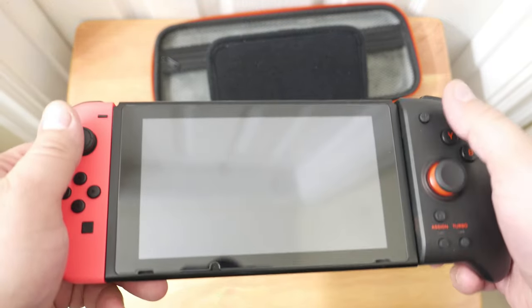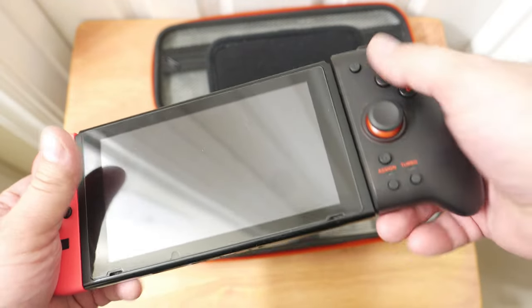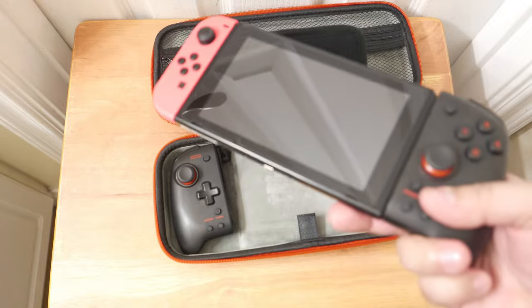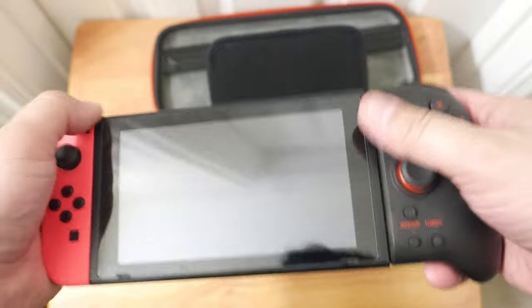Personally, I use the Hori Split Pad Pro a lot — like this — because you can hold it that way. Most of the time I'm using the Turbo Function on these, so not a big deal.